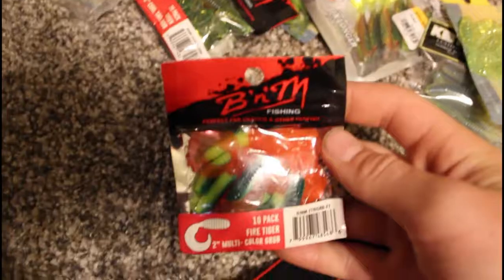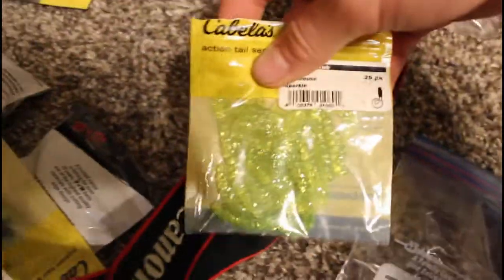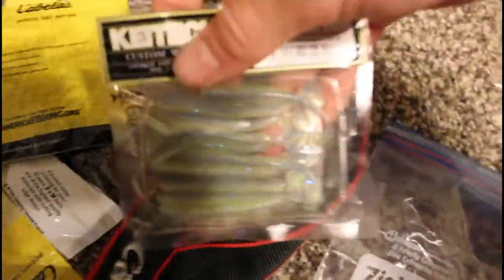Panfish plastics — you're going to love it: B&M curly tails, more B&M curly tails, one Kytec in a package, crappie tubes, Berkeley Power Bait straight tails, curly tails, and more Kytex. That's all the crappie stuff I have.